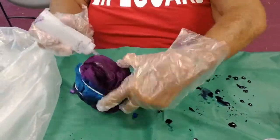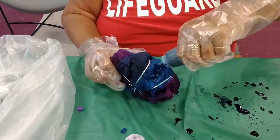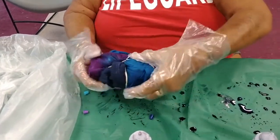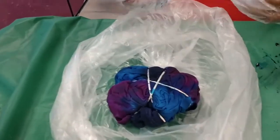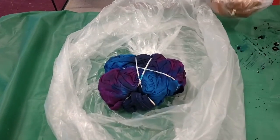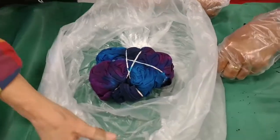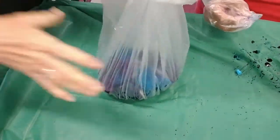After we get it all squirted on like this, we need to put it into its own bag — we use a little trash bag — and just put it away for 24 hours. We're setting it in there and we're just going to put it away. We did several different projects this day — we did multiple shirts — and we're going to show you one more once we get this wrapped up.